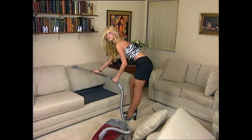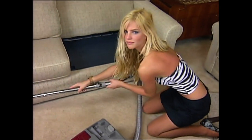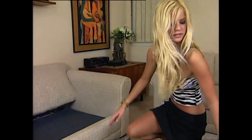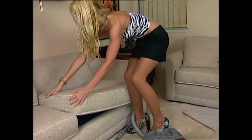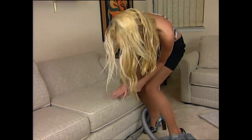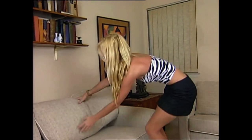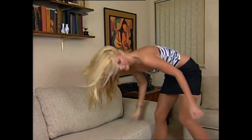Vacuum everything, especially if you have pets. Let's get all the surfaces — back, sides, and front. Take a long time for me, please. Okay, let's put the cushions back. Zippers face in, remember? Get the cushions nice and fluffy. Good job.